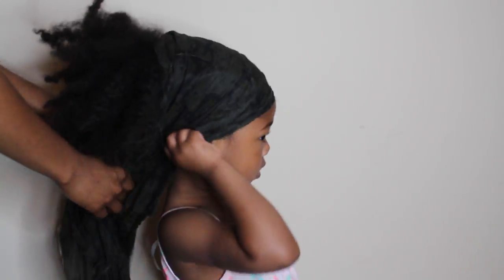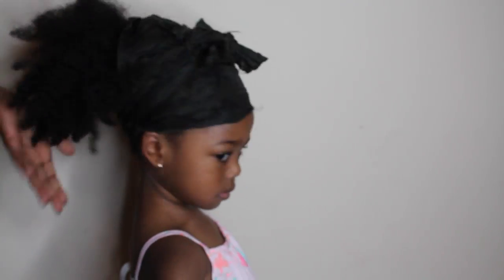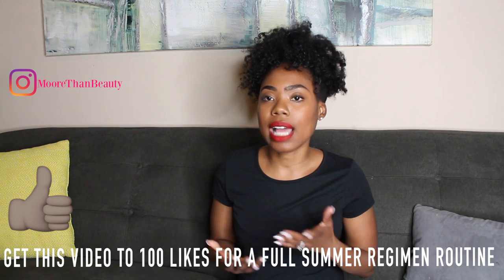Our nightly routine is very very simple. I just put her hair up in a pineapple, put a scarf around her hair, and put a bonnet on her hair. If you guys decide to try this regimen, let me know how it works for you or your child's hair.